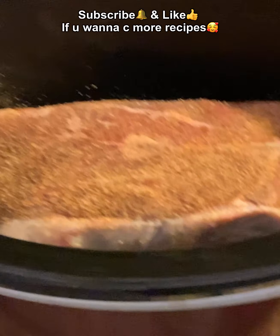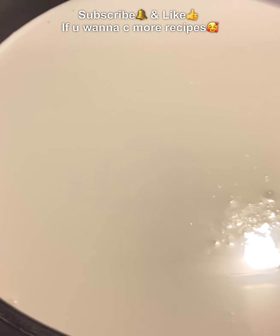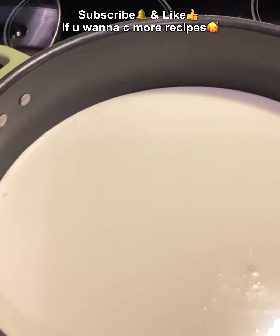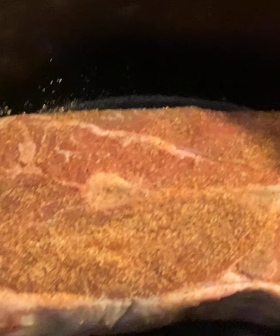Hey y'all, this is Sheree with Not Sure What's Cooking. Today I'm going to be making a Cajun crock pot roast alfredo. What you're going to need is one roast — this is a chuck roast I'm using right here. Take that roast and put it in your crock pot, then take some Creole seasoning and sprinkle it on both sides of the roast real good.